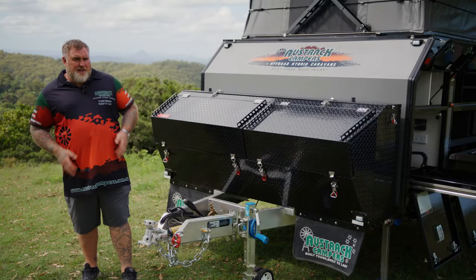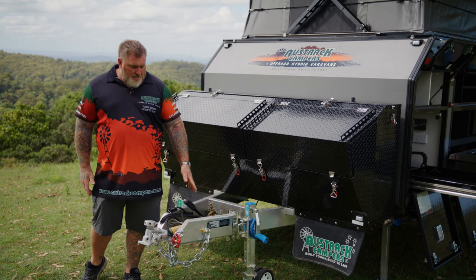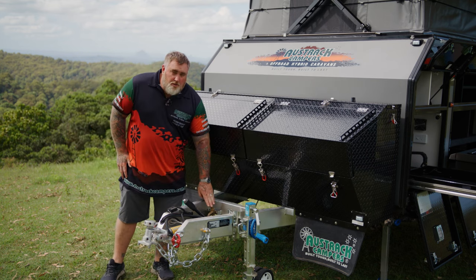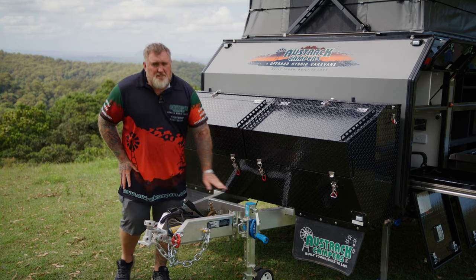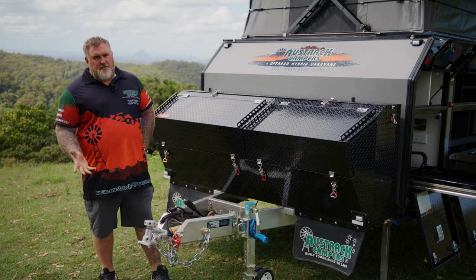At the front of the van here we have your 3.5 tonne drop-on McHitch coupling — full off-road coupling rated 3.5 tonne. You then have a mechanical handbrake just behind it. We've recessed in our cold water tap so it's not going to get snagged when you're on those outback tracks. And then we have the ARC XO750 Jockey Wheel — it's a dual wheel jockey wheel rated to 750 kilos.